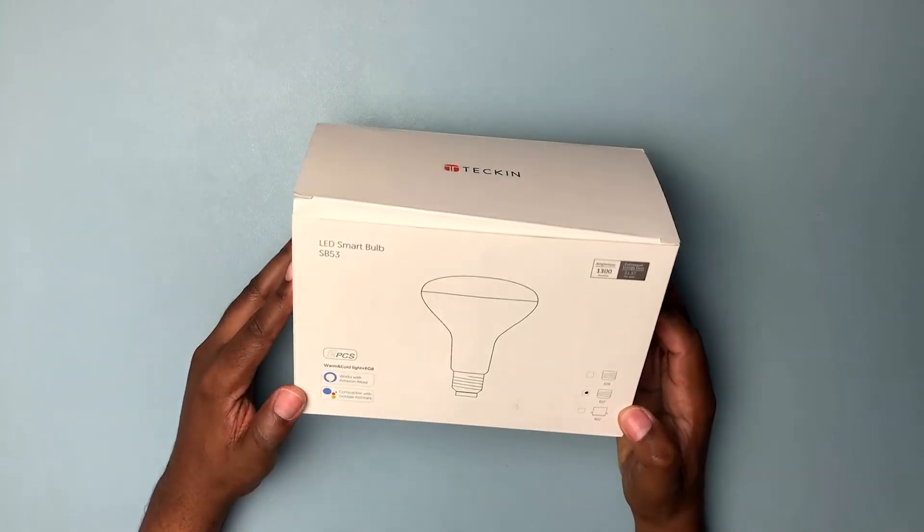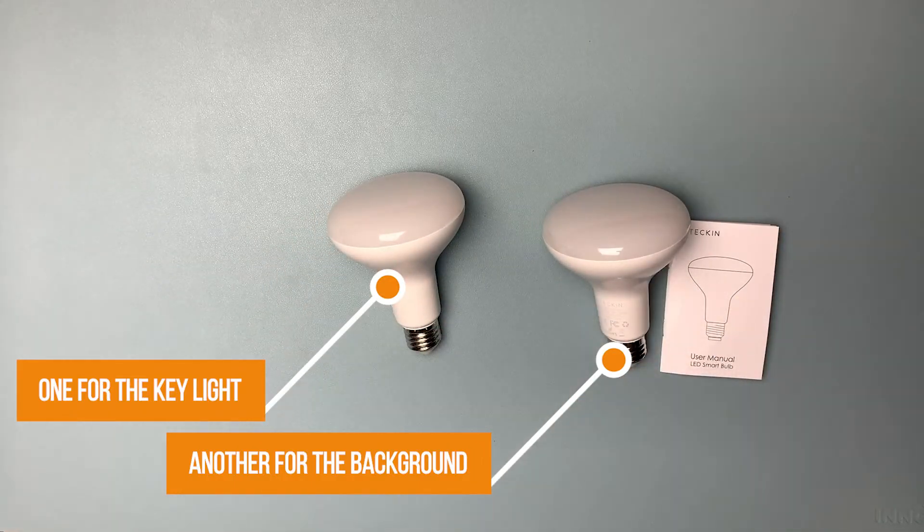So I bought a smart LED bulb from Amazon — it's a very cheap solution. I went to my local Home Depot, got a bulb socket, and plugged it in. The great thing is I can control this light through my phone. I have a full RGB color wheel and can change it to any color I want.